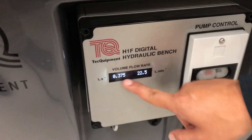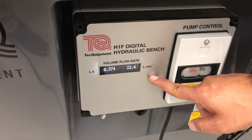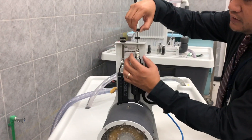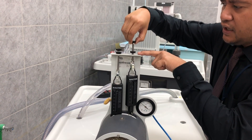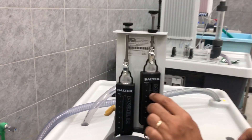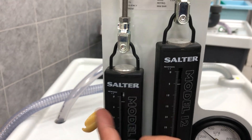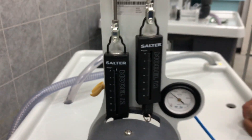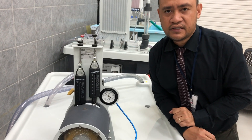Take the flow rate reading in liters per minute — for this trial you have 22.5 liters per minute — to calculate the hydraulic power. For the next trial, increase the load by rotating the nut clockwise and pulling it up. Then take the readings of left balance, right balance in Newton. Repeat this procedure for at least six sets of readings.